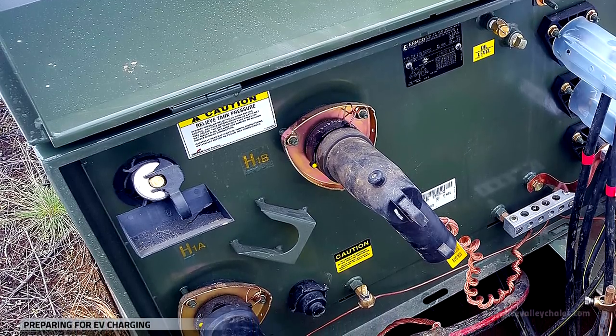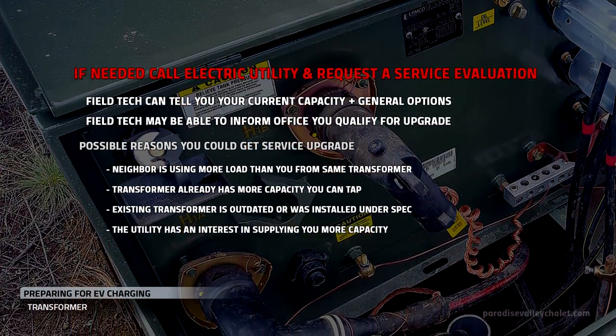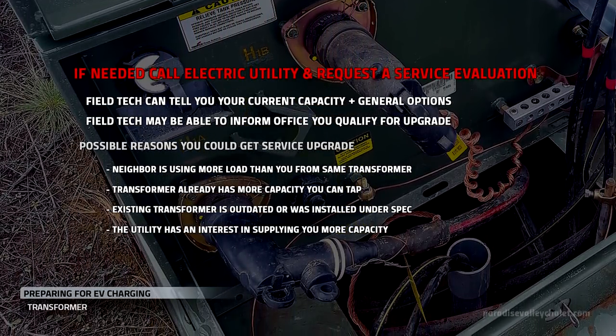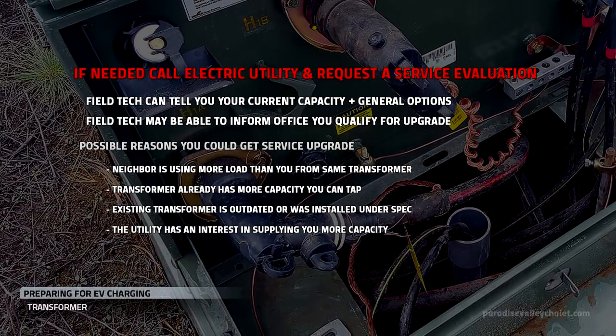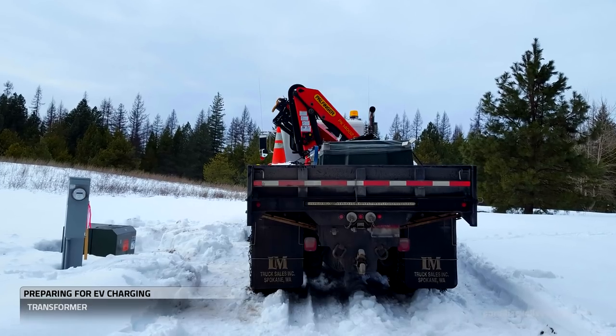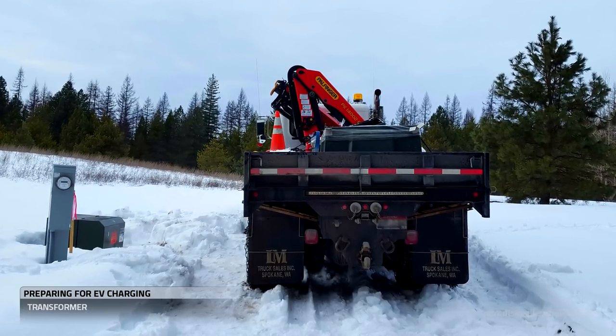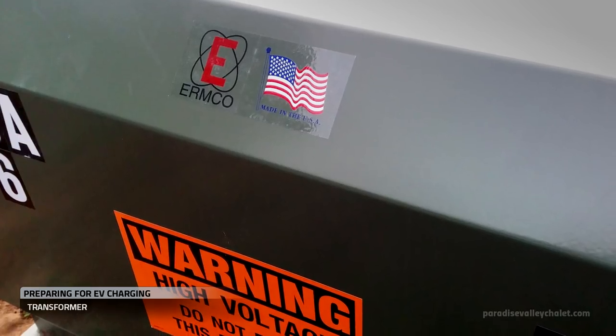It all starts with a transformer that's either going to be up on the pole or on the ground like ours. Dealing with the central office of the electric utility can be somewhat political depending on your jurisdiction. But if you need it and you're lucky, they might help you out with a transformer upgrade — or you can pay for one.